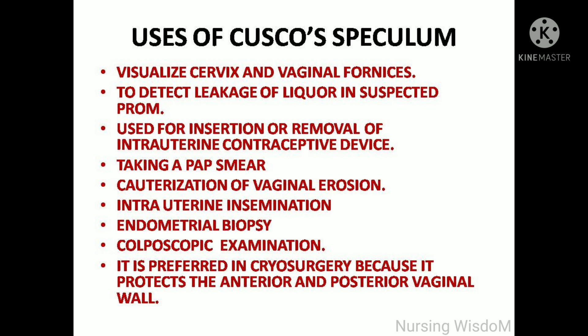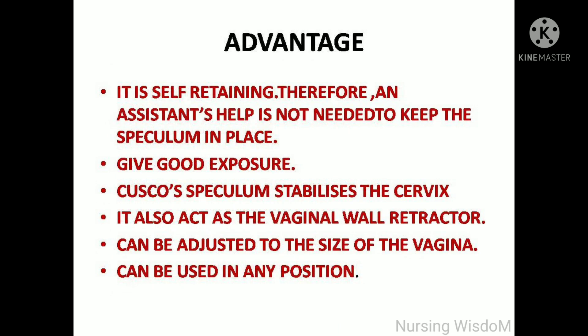The uses of the Cusco speculum include: visualizing the cervix and vaginal fornices; detecting leakage of liquor in suspected premature rupture of membranes; insertion or removal of an intrauterine contraceptive device; taking a Pap smear; cauterization of vaginal erosion; intrauterine insemination; and endometrial biopsy.